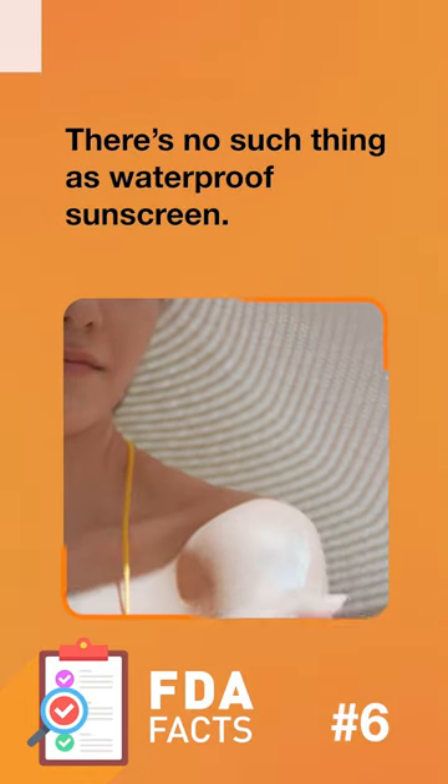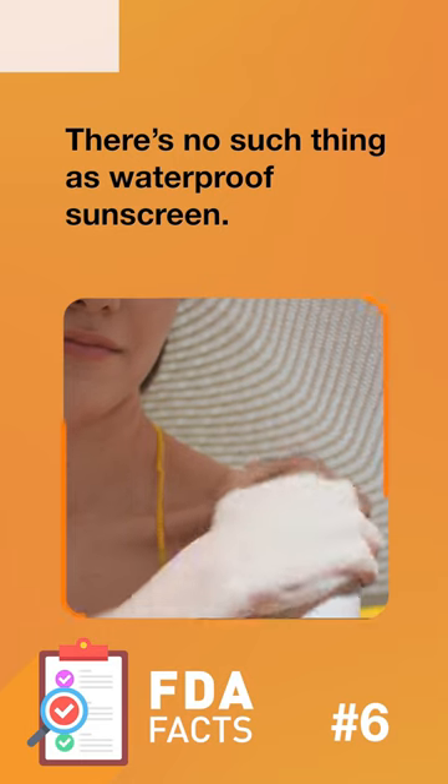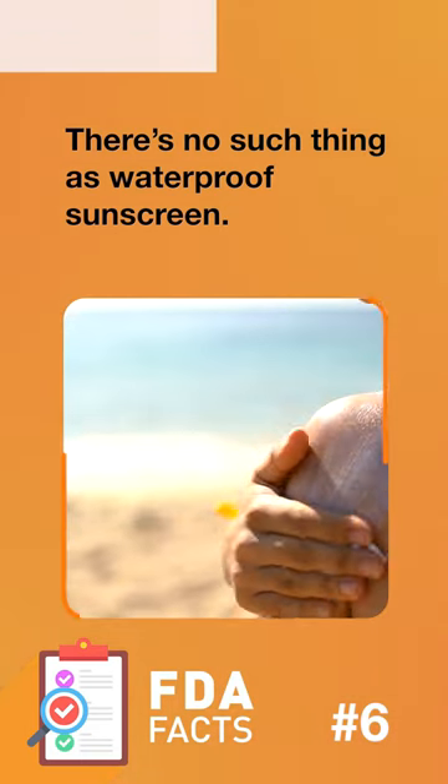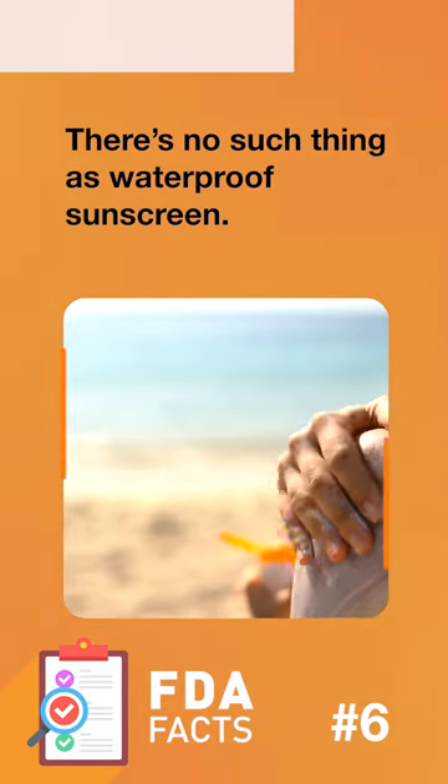There's no such thing as waterproof sunscreen. Even those labeled water-resistant eventually wash off. Water resistance claims for 40 or 80 minutes tell you how much time you can expect to get protection while moving in and out of the water.